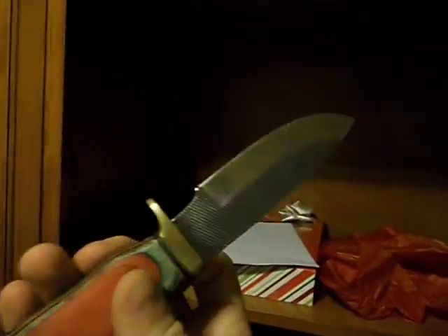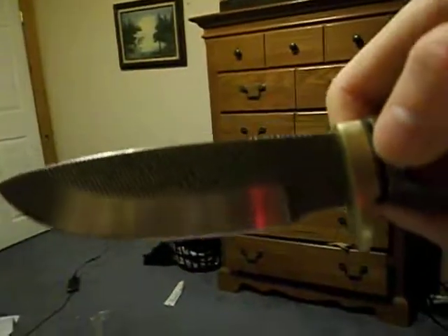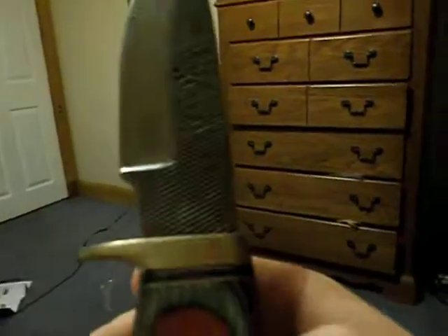Alright YouTube. My friend's uncle gave him this knife. I'm not going to say their names for privacy, but I'm pretty sure somebody they know made it out of an old file. You can correct me if I'm wrong.